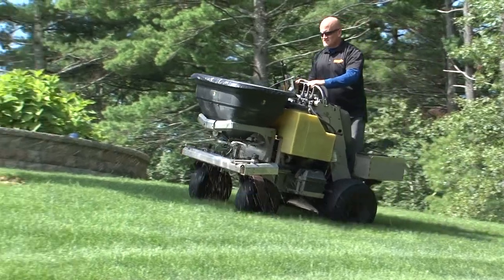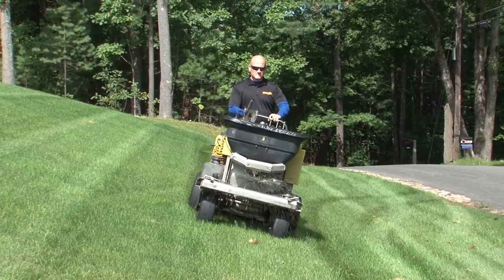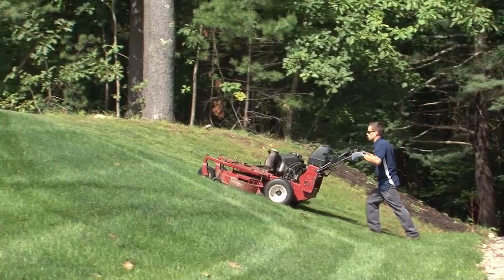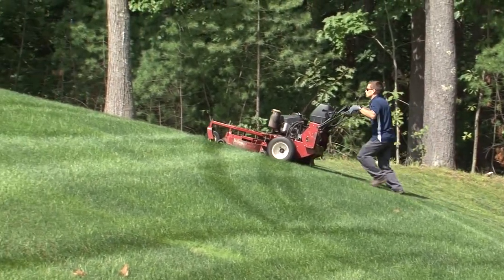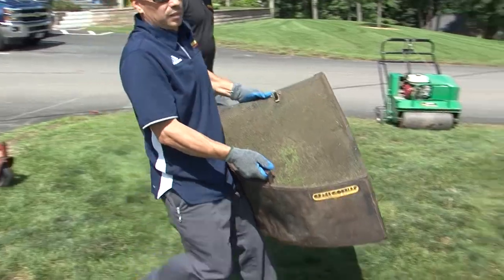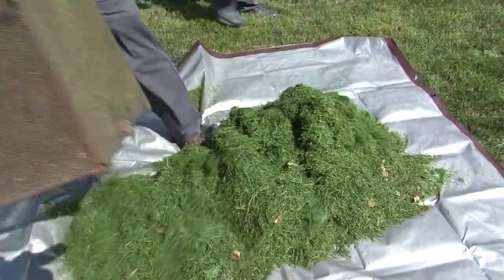Today we're going to do a little demonstration where Jim's going to fertilize the lawn and I'm going to run it over with the mower right afterwards so that we can see that the prills don't actually get picked up. Here goes Jim putting down the fertilizer application. As you can see the white prills are flying out of the front of the machine and I'm going to follow him up right here with the mower and mow this lawn right down. Then we're going to take these clippings and dump them out right over this tarp right here and see what we have.